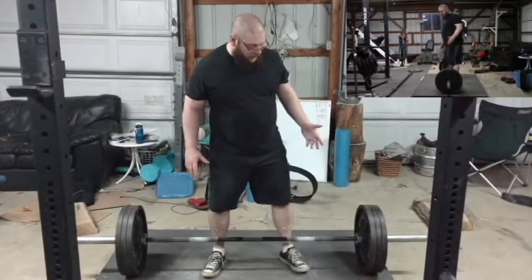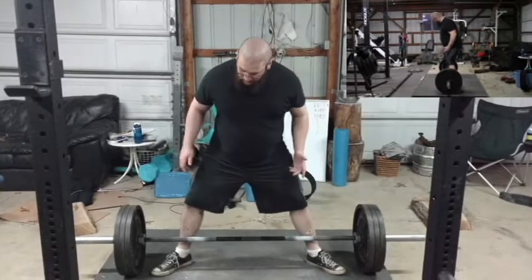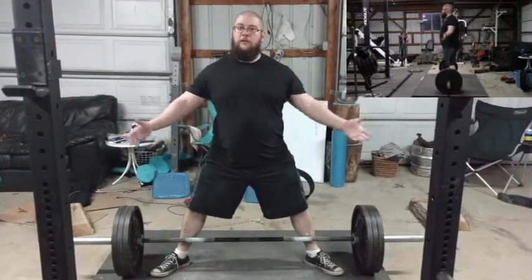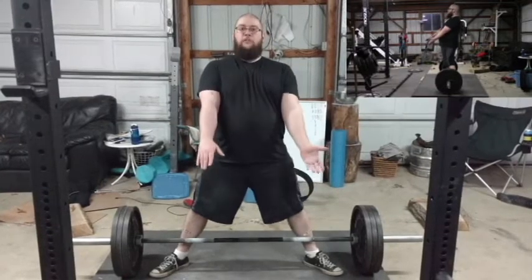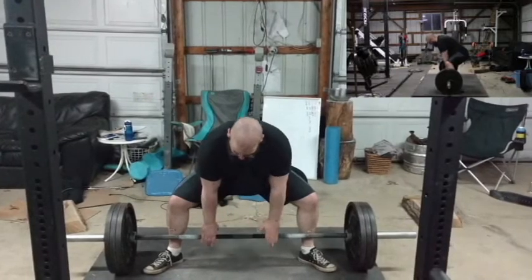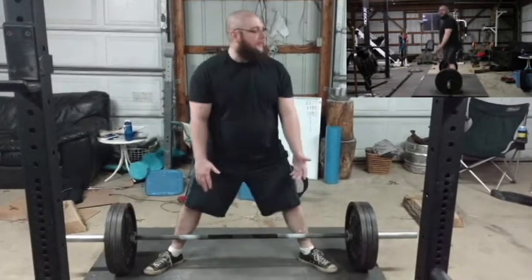When I switch to a sumo stance, the first thing is my feet go wider — because that's what we're doing in a sumo. And your hands are going to go in. You want your hands to hang straight down. Now if you're in the knurling or on a smooth, you're going to want to go out so at least you have a little bit on the knurling.